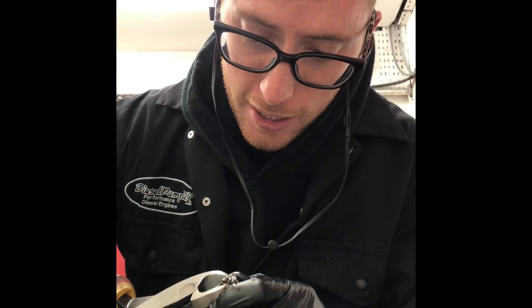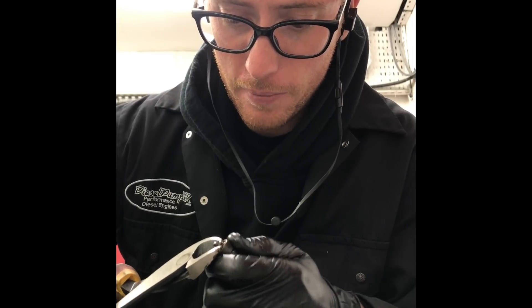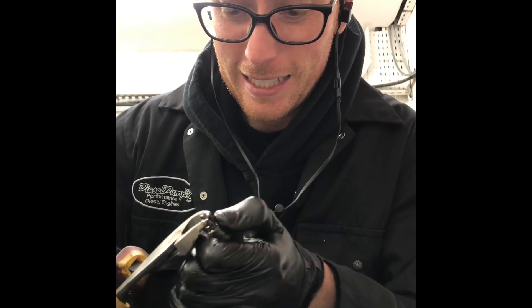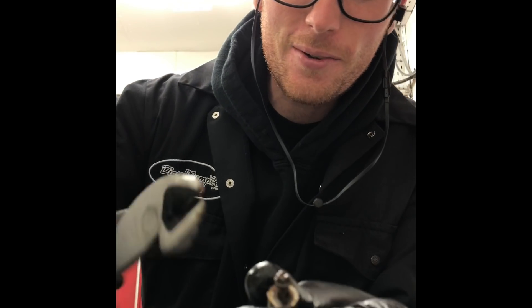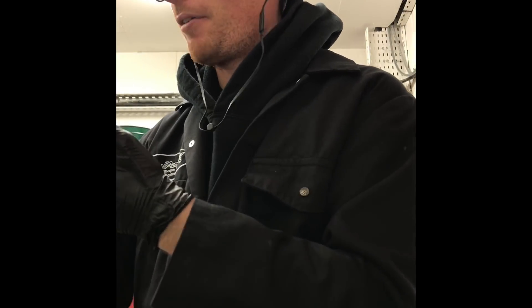Let's try and get that out of its seat. This is not a very nice way to have to do it, but there it is — it's lifted. Look at that, that is horrible. Biodiesel, people. Use it if you want — I see this all the time.